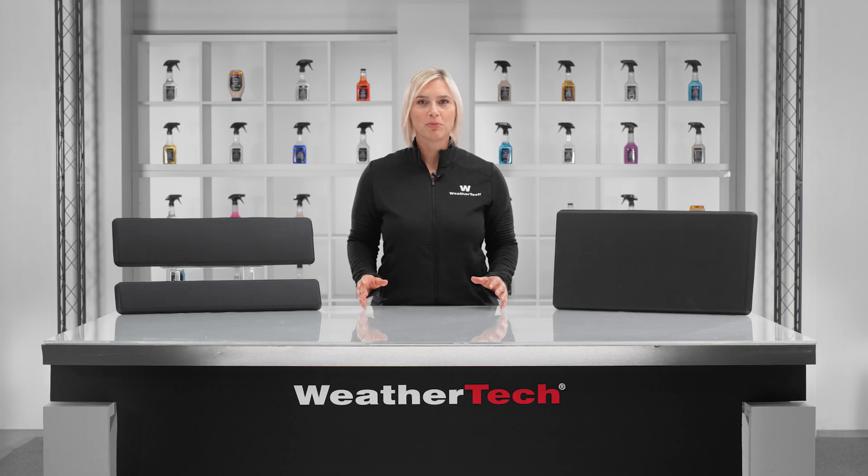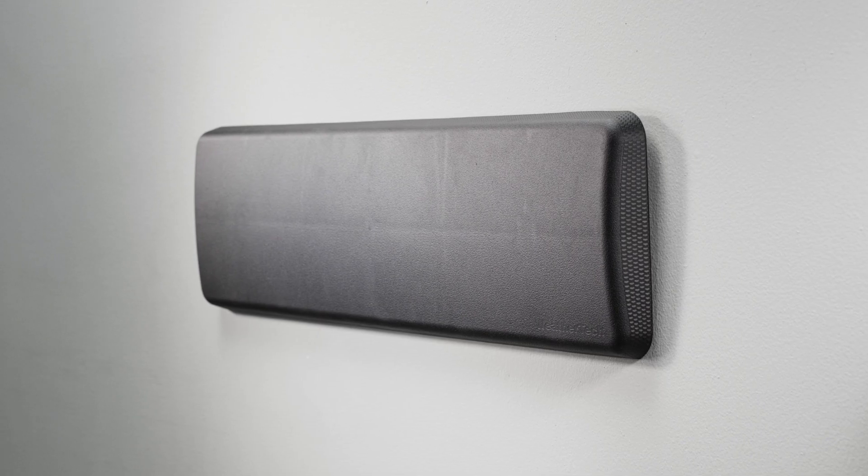WeatherTech's Garage Wall Protector helps you achieve a little more peace of mind in your garage or workshop. Let's take a closer look.